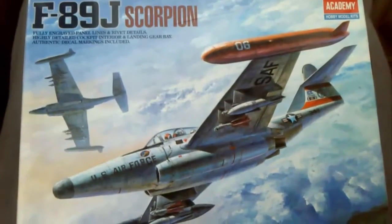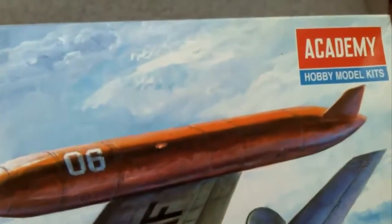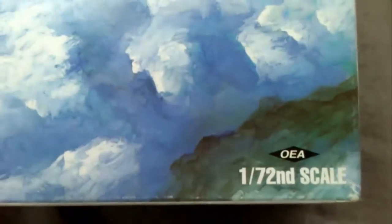Hi everybody, welcome to an inbox review of the Academy F-89J Scorpion in 1/72 scale.